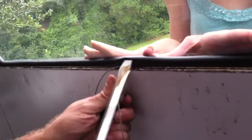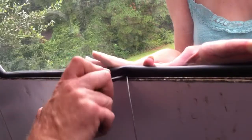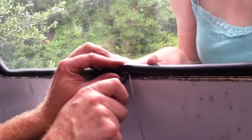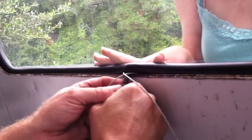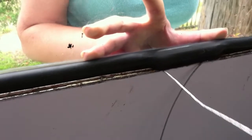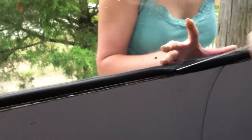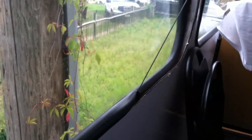We have such advanced tools for this, but this seems to work best for us. Make sure you keep pressing the bottom of the window in. Once both strings are out, he wraps them up and pulls. Once the bottom is on, you have to press the window down in order to get it low enough.